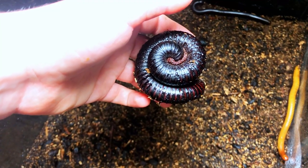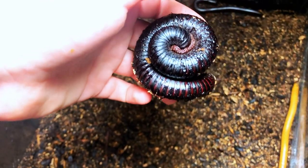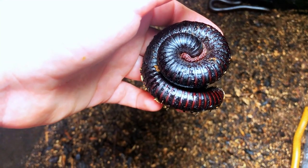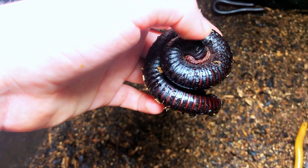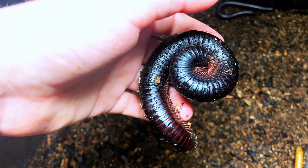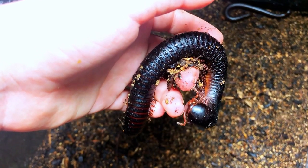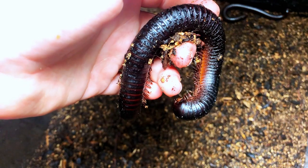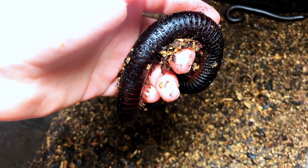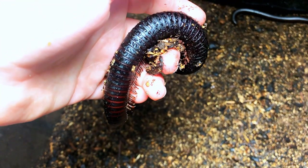I just spritzed their enclosure to keep the moisture in. Their substrate was getting rather dry, so Cedar has a lot of dirt stuck to him. I think he's going to uncurl. Are you going to uncurl, buddy? He is a beautiful sight to see. His name is Cedar. Millipedes are very slow creatures — very cautious, like I said. Very slow and cautious.